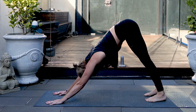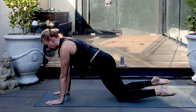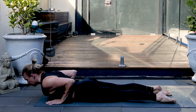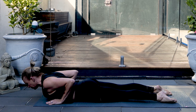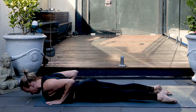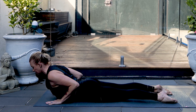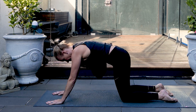Roll forwards to plank. Place the knees down, untuck the toes. Chaturanga through the knees down. Lifting up to cobra. Inhale, lift. Exhale, down. Squeezing the shoulder blades together. One more. Pressing back through all fours, press back to downward dog.